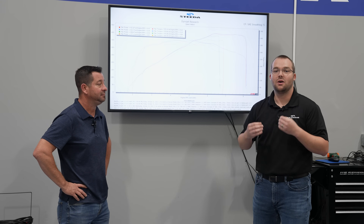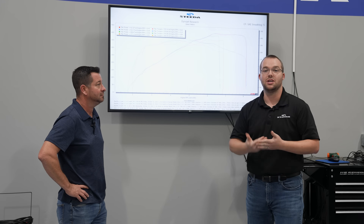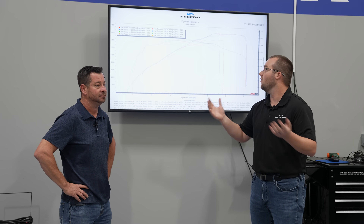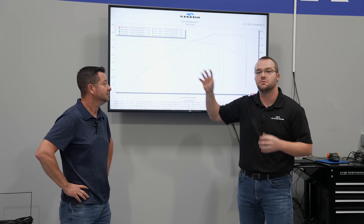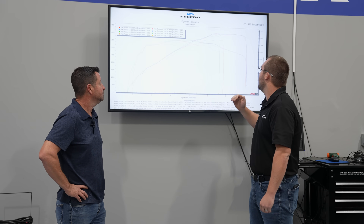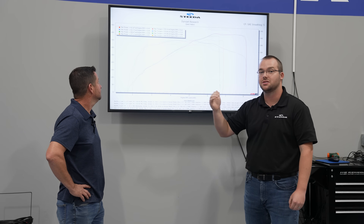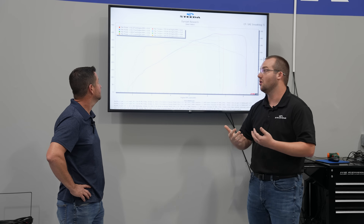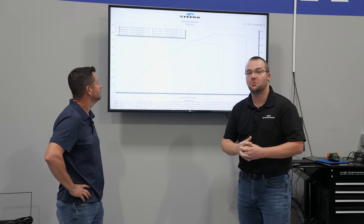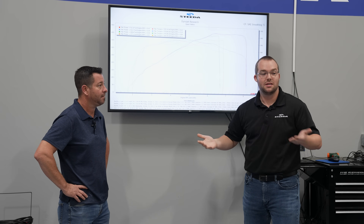At the end of the day, I wouldn't necessarily focus on the peak numbers — obviously every dyno is different, every car is different based on location, altitude, humidity, temperature, all that. These are all SAE numbers. The difference between the 377 to 408 stock-for-stock is a huge jump, but the jump from Gen 1 to Gen 2 is negligible — it just looks better.